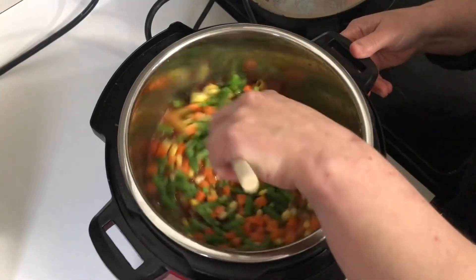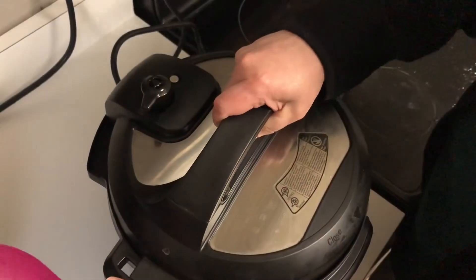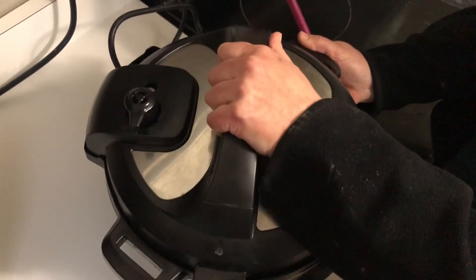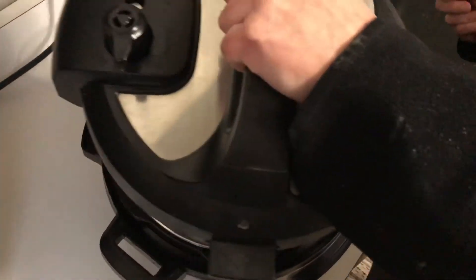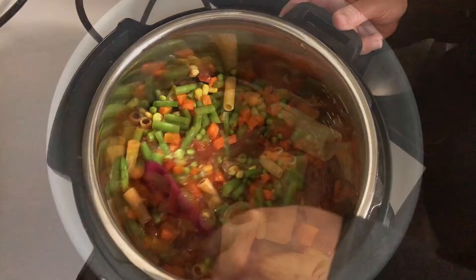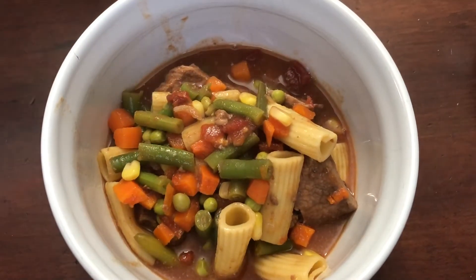You then let it cook for another two hours. When the time is up, release the steam, unlock the lid, and you'll be able to inspect the meal to see if it is finished cooking yet. If it doesn't seem quite done, you can put it in for a bit more time. Once complete, serve and enjoy.